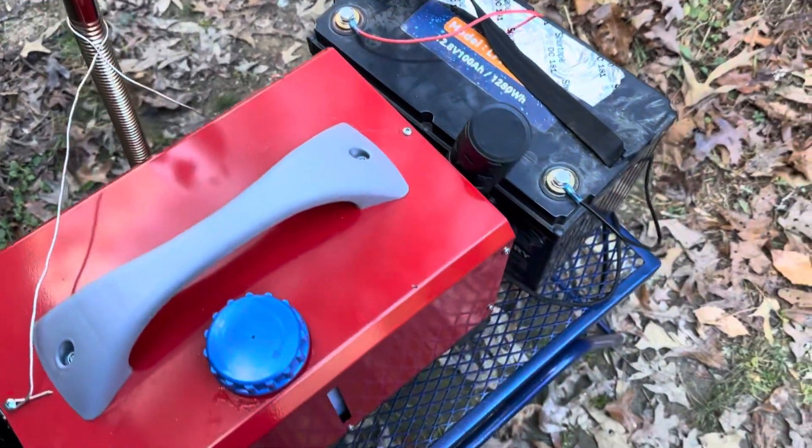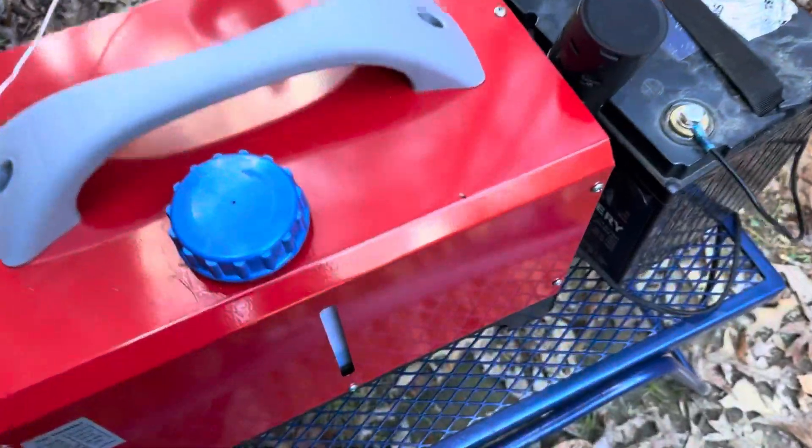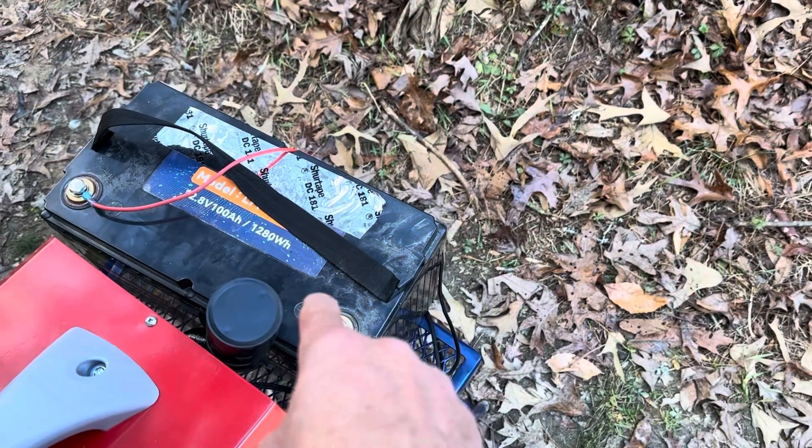I just got the muffler up in the air with a piece of baling cord and aluminum wire for the moment — just a temporary rig for one night. I still need to build a doghouse for it. I've got the heat pump turned off, so all the electricity used for heat tonight is off this battery right here.